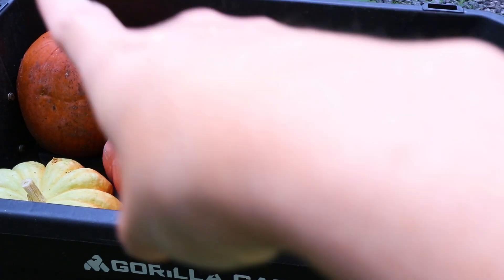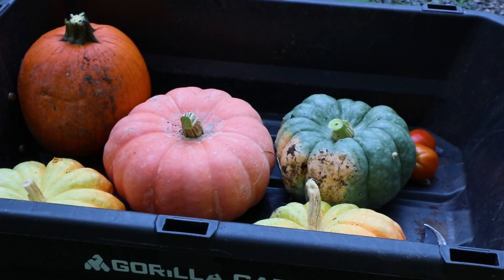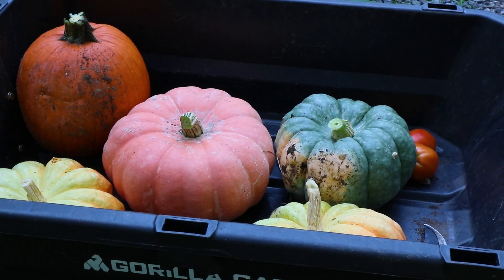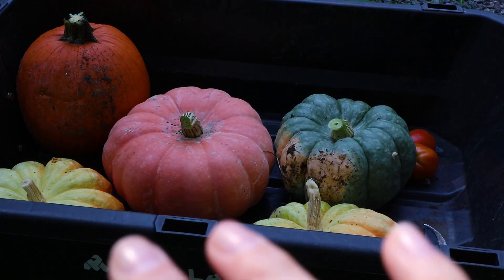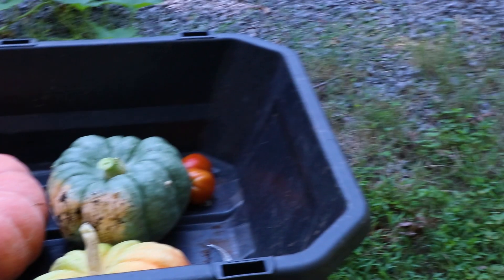Alrighty, so this is what we've got today — that jack-o'-lantern and these pink, green, and then the two Cinderellas that are pretty light. They say that they will color up some more as they cure. How they should cure is in an area with indirect sunlight. I've got them on my porch where they won't get wet, on a piece of cardboard in case they do rot or something — it won't ruin the wood. So first we need to go wash them off. Let's take them up to the hose.